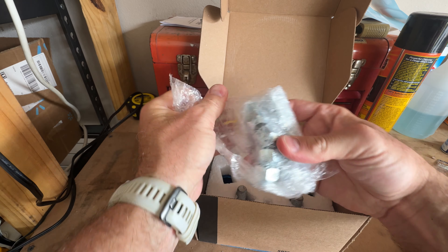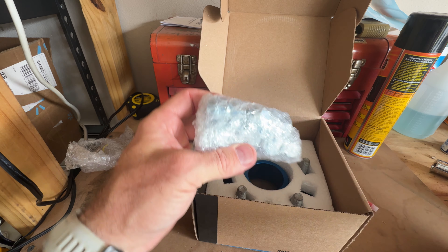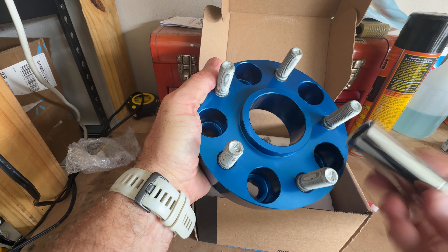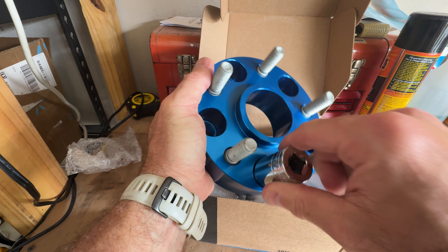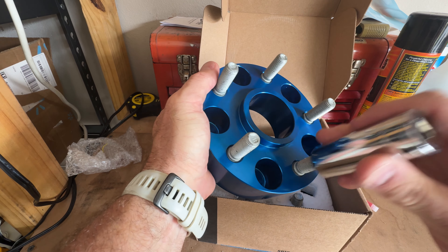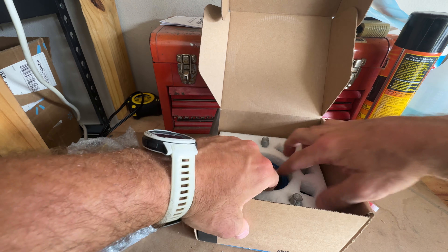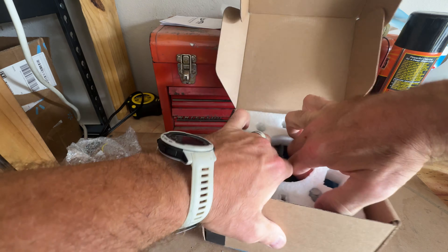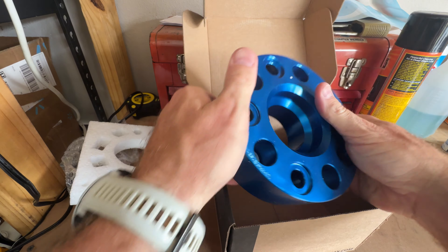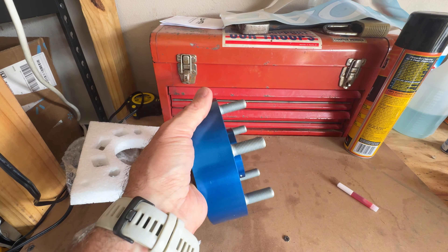Here are our wheel studs - you can see them packaged in here. These will go down inside the spacer, then we'll take our 7/8 lug bolt, go in there and tighten it up, then put our wheel on with lug nuts over that and tighten that up. That's how it works. Here's the second spacer - let's get the other one unboxed and then we'll get going.